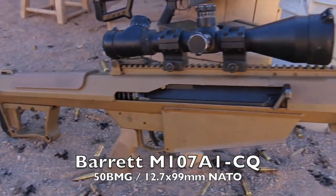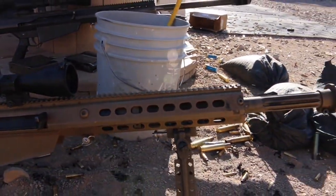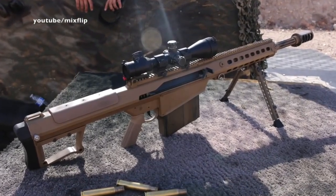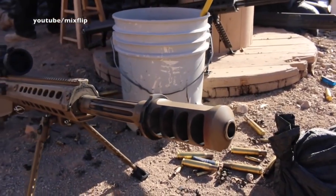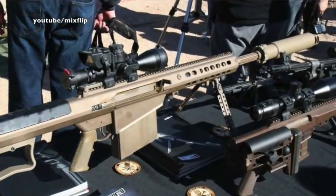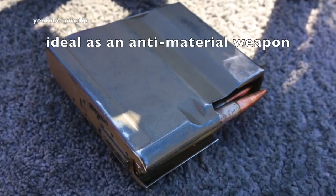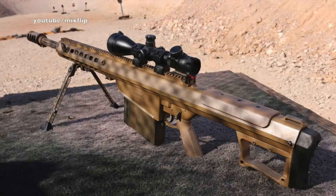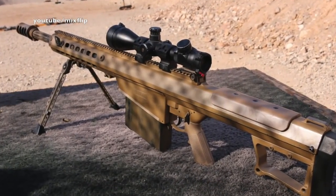This is the Barrett M107A1CQ chambered in 50 BMG. It's basically the shorter, lighter version of the M107, as you can tell by the shorter 20-inch chrome-lined barrel. It's got a four-chamber muzzle brake that you can attach a suppressor to, so the bad guys will have a harder time finding you when you're shooting at them from a mile away. It shoots the massively devastating 50 BMG round, which is great for shooting through vehicle engines and cinder block walls. The price to own one of these babies: approximately $10,000, give or take a few thousand.